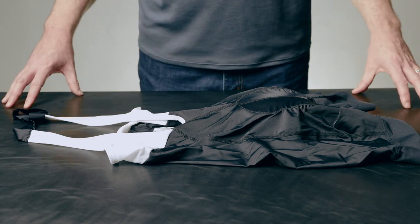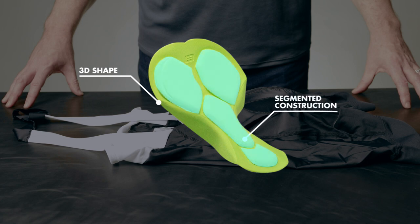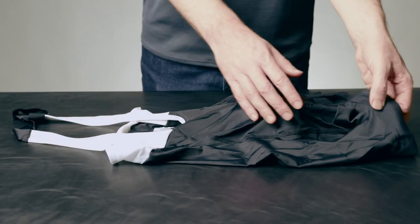One of the core features of the halter bib is the Contour Pro chamois, which has a built-in 3D shape with pre-molded wings to give you more comfort and a better fit. The segmented relief zones allow the pad to mold to the body, adding to the ergonomic shape and feel of the pad.